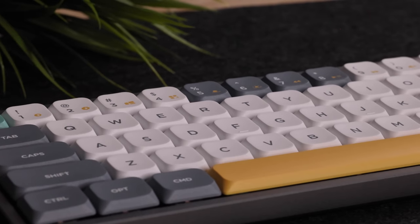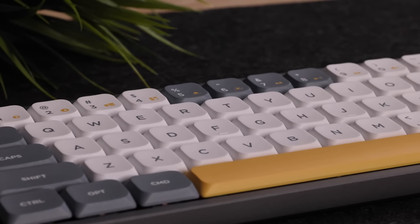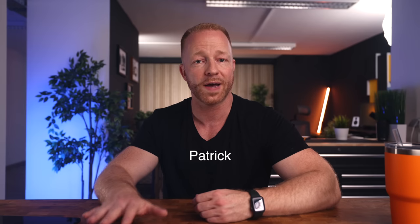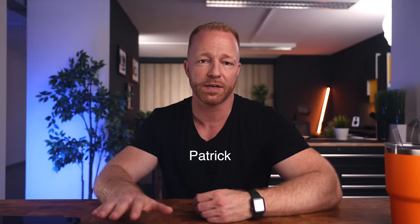The keys and switches are hot-swappable and backlit for you RGB lovers. Nufi was kind enough to offer a 10% discount for my viewers, so if you follow the link in the description and use the code PATRICK, you can get this keyboard at a reduced rate.